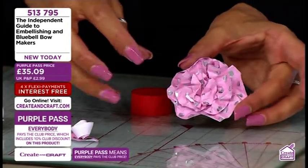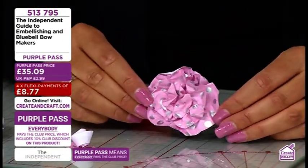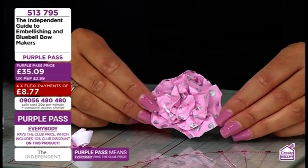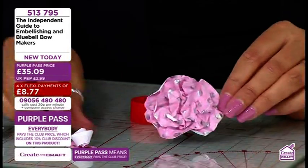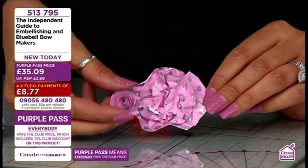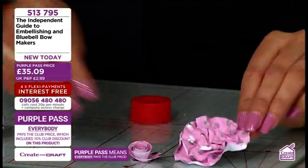You've got a scrunched, detailed flower that you can add to all your projects. If you add a little bit of something metallic on it, that's going to give you a little bit more shimmer and shine. Make your own little embellishments, your own little flowers — that's how easy it is to do different styles for different projects.